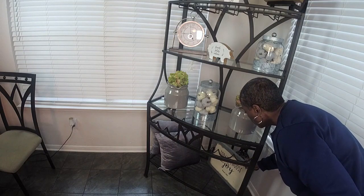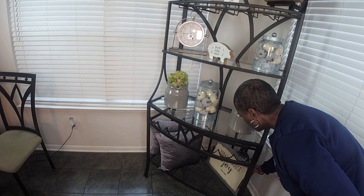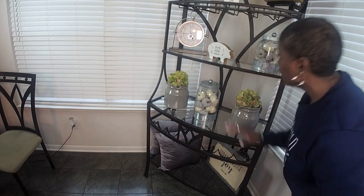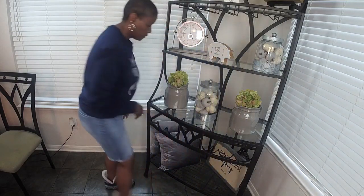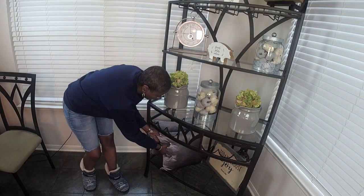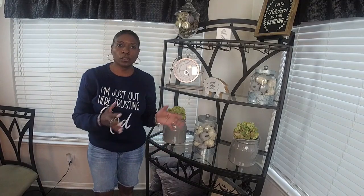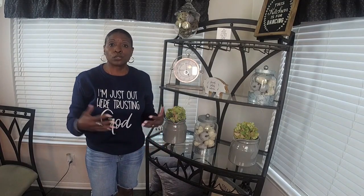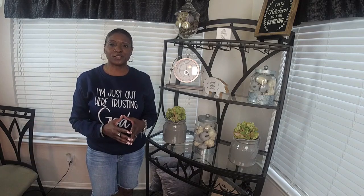That way when your family, friends, or whoever comes to visit, you have sayings up here for them to see. It really brightens people's day when you have things like that — I know it brightens mine. I want to thank you guys for coming in today. If you love content like this, this is your space, so click the subscribe button and I'll see you in the next video. Thank you!